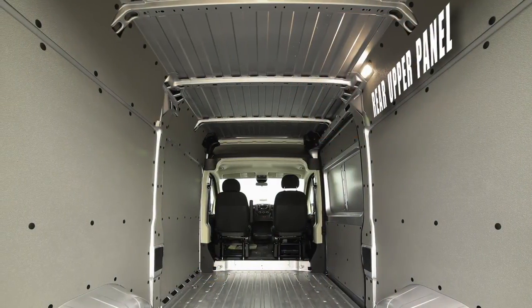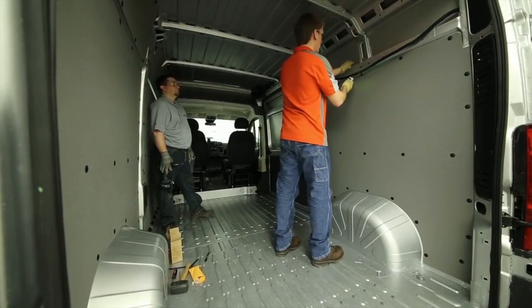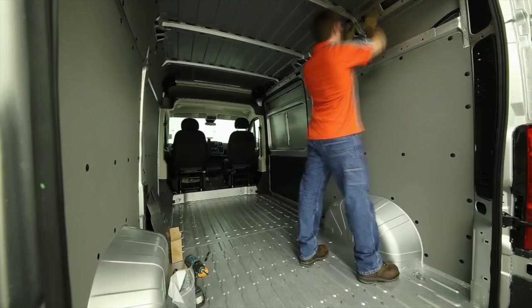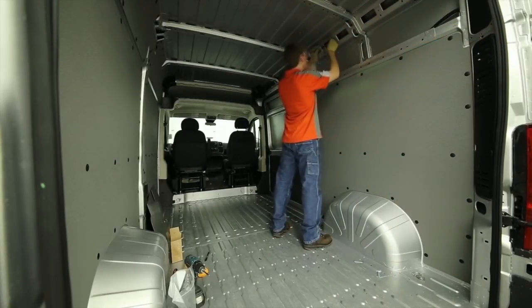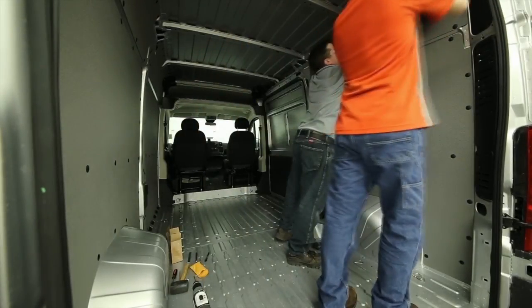Next, on the passenger side rear upper panel, we need to start by removing the clips that hold the electrical cords in place — they will not be needed once the panel is installed. From here, the steps are the same as the driver's side. Measure down one and a half inches, draw a straight line across each pillar, and have someone push in and hold the panel in place while you drill the upper holes and pop in the fasteners.